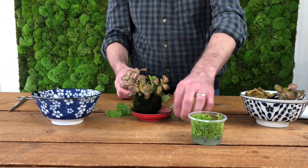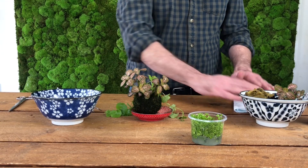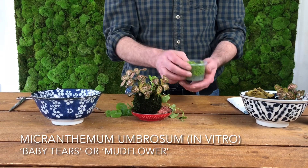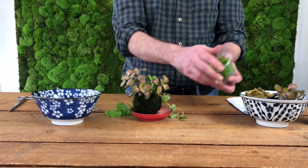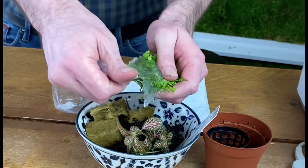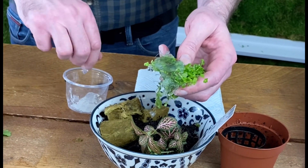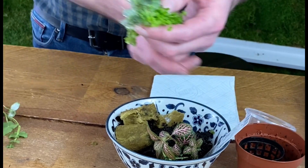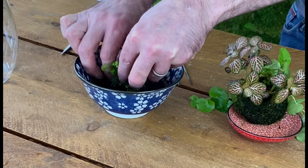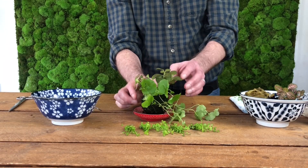Next we used Micranthemum umbrosum with its tiny leaves to contrast with the larger leaves of the Hydrocotyle. Again, this is a plant that will spread out and colonise all the available space around the Wabikusa ball. The Micranthemum we're using came in vitro, meaning it was grown in a lab and comes packaged in its own jelly-like growing media. Preparation of in vitro plants is really simple — you just pop it out of the pack and clean away the gel. You can do this with your fingers, under a tap, or in a bowl of water like we have here, whatever you find the easiest.